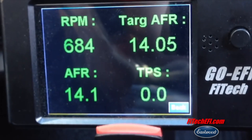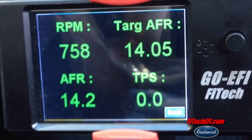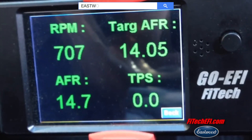This car's got a pretty big cam, makes a ton of power, but you can see it still idles really low. We're running in the 14s, which is really cool for this car.